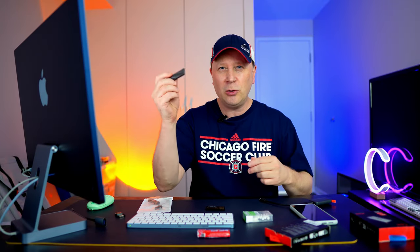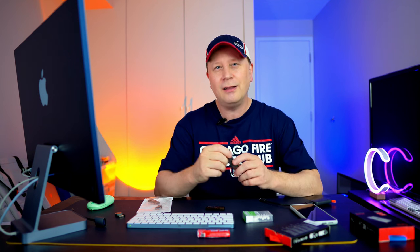I'm going to show you all this stuff, including some speed tests. I'm going to wrap this up quickly because it's just one little drive. Let's get into it.